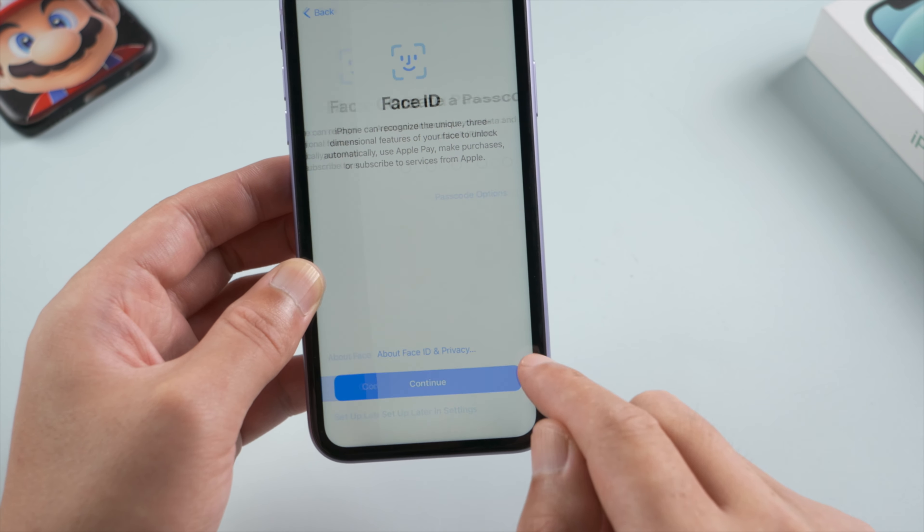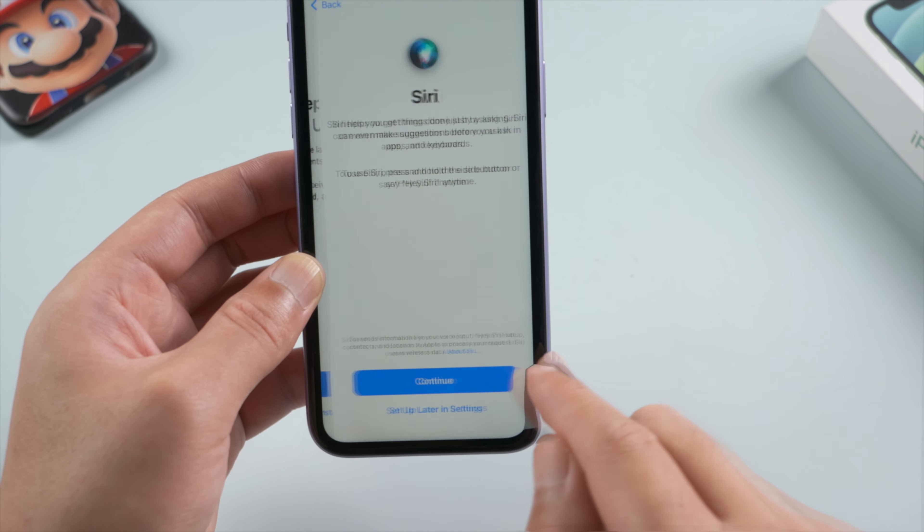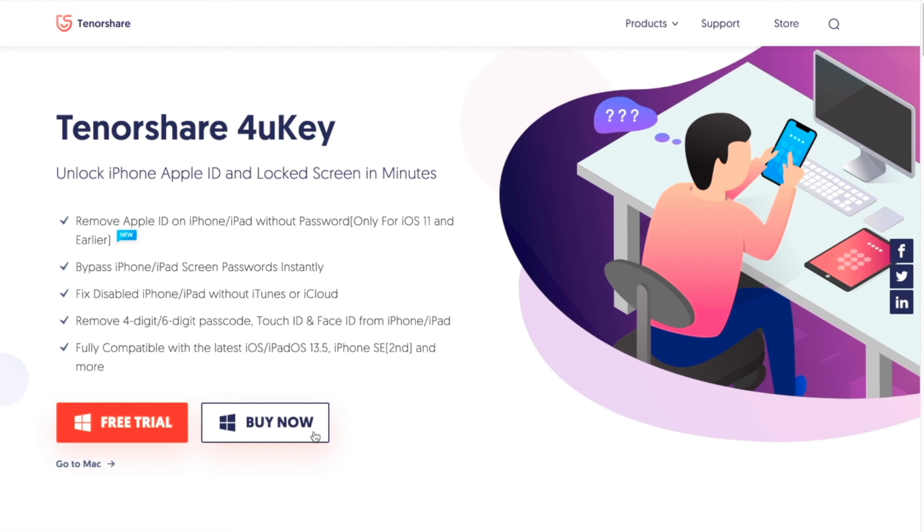You can create a new passcode, or leave it for later. Well done — your device will come to the hello screen. Go ahead and set it up.